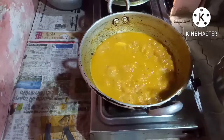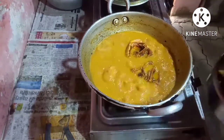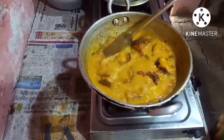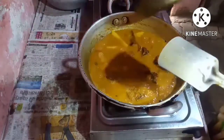The potatoes are cooked. Now I am going to put the fish in. Let this boil a little with the fish. Now I am going to get ready with the tarka to put in the fish curry.